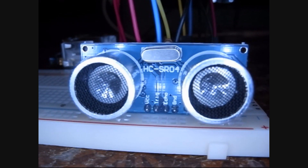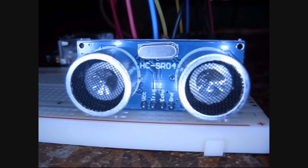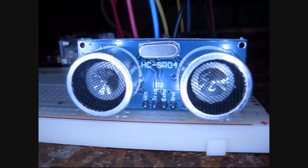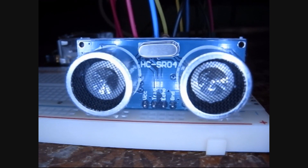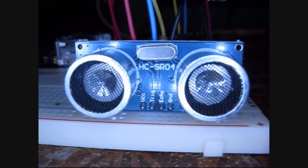I saw one of these ultrasonic modules for the Pi, an HC-SR04, at my local Pi store and thought it would be fun. I picked one up and did some research on it and thought you might be interested in seeing how this works and using it in your own Pi experiments. Let's take a look around.